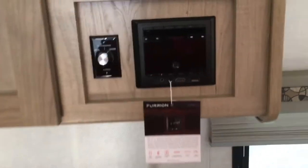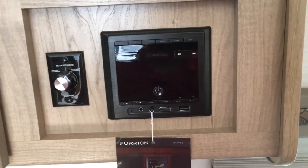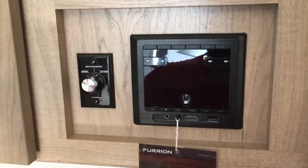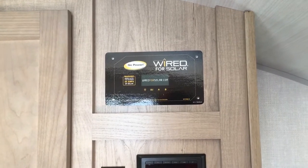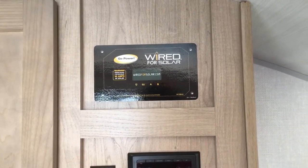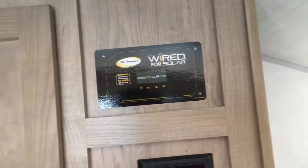Coming up top here, you'll have your media center — AM, FM, and Bluetooth, with HDMI and USB ports. This control is for your interior and exterior speaker selection. Right above that, you have your pre-wire for a roof-mounted solar panel. You could also do a portable panel if you wanted to, but this one has the pre-wire for the roof mount.